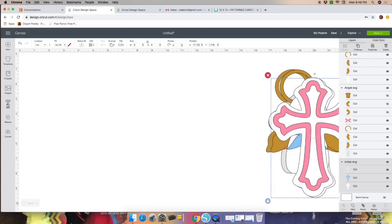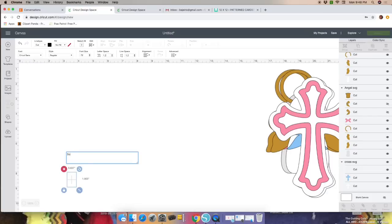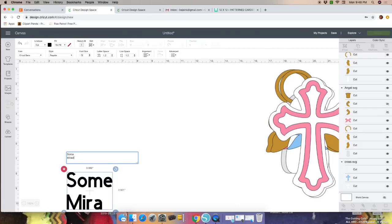Let's move this aside and get the wording. For the wording, just go to Text on your left-hand side and type in your phrase, which is 'Some Miracles Come in Pairs' — make sure to use a capital M.